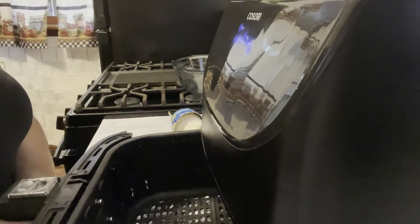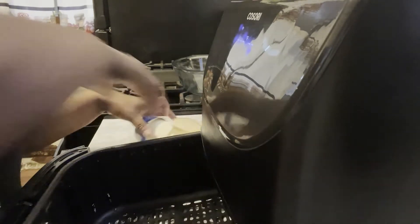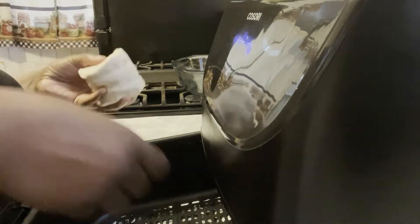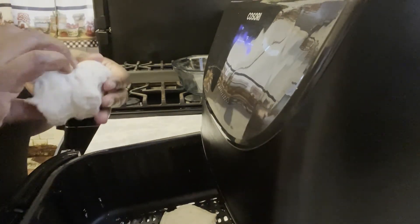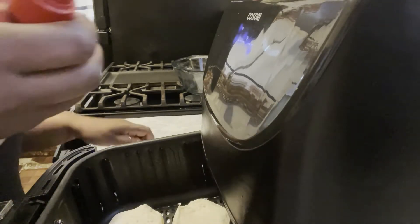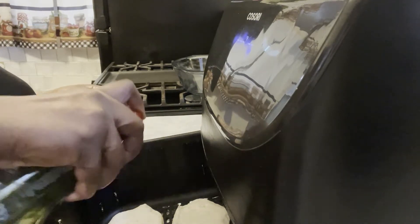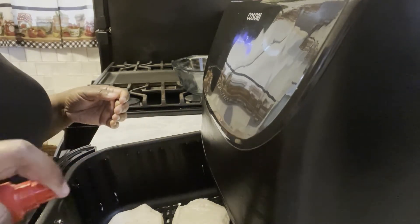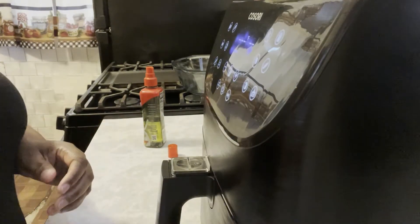So once it's preheated, you want to get your biscuits ready and open them. I have not tried homemade biscuits in here, I'm not sure. I've tried the biscuits out of the can — these are perfect, they are so good. I'm going to start off with four. You can put all of them in if you want to. At this point you want to brush some butter on the top, or as I'm going to do, I'm going to spray some olive oil. This gives us a nice crispy outer coating and a nice tender flaky interior of the biscuit.